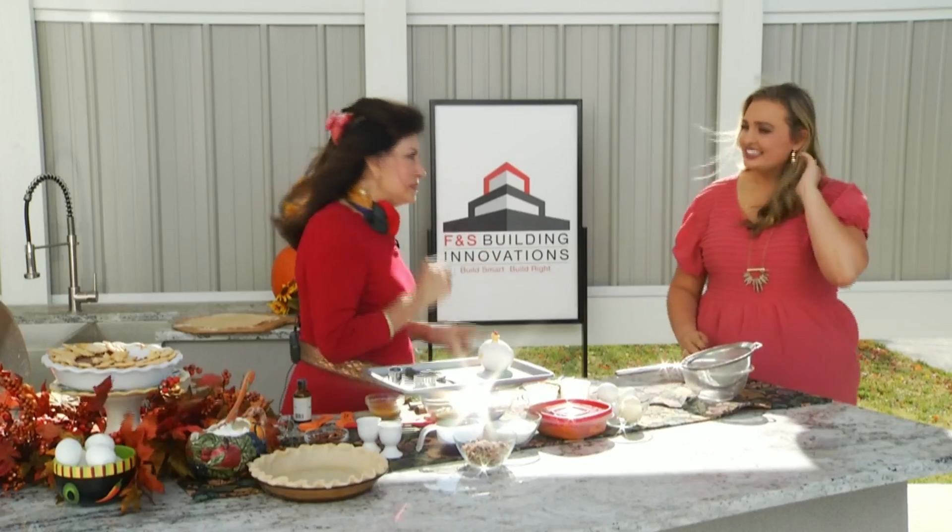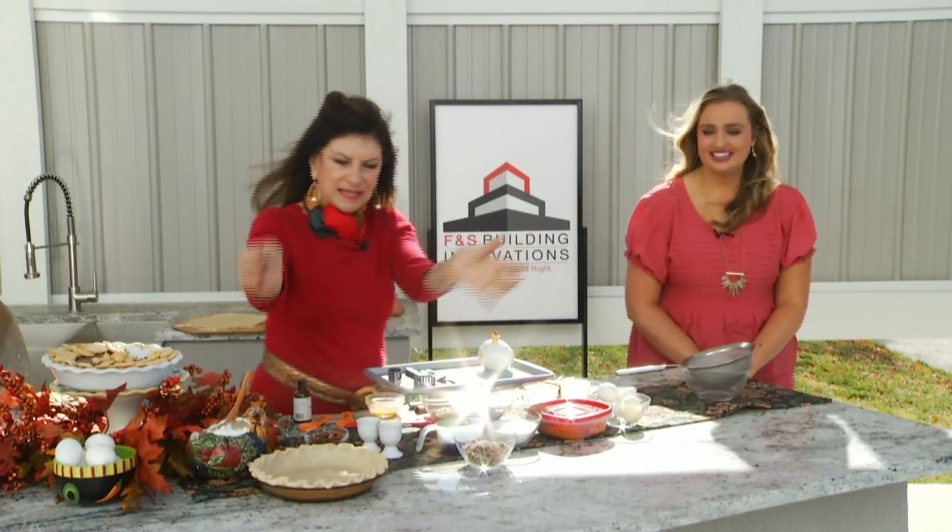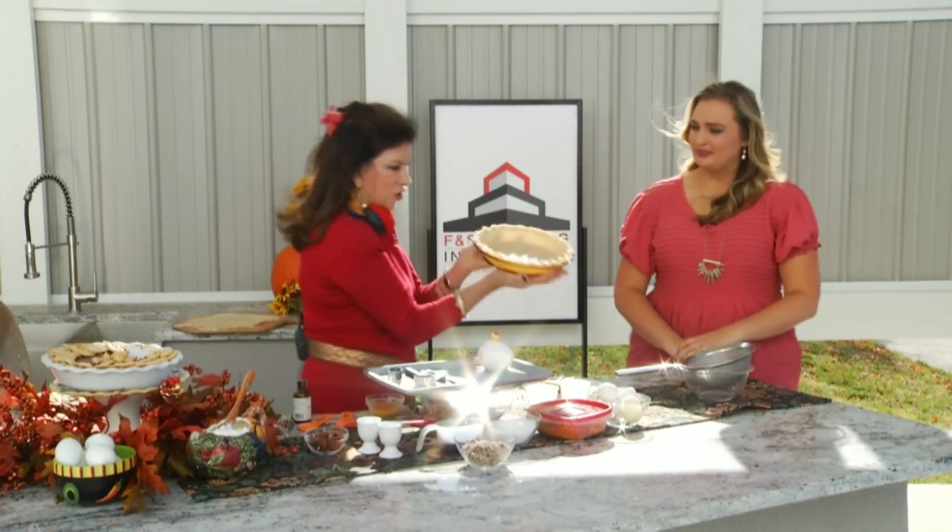This was Ronald Reagan's favorite. We teased — I don't know who was making it. My guess is it wasn't him. But we're going to make it, and the first thing you need is a crust.